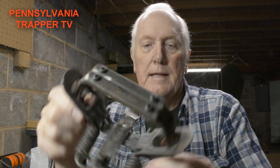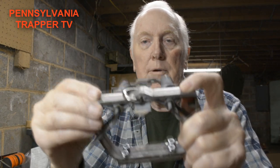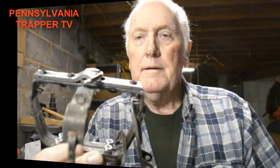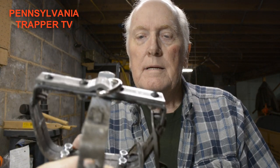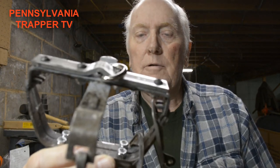Both jaw modifications are done — both pieces of extra steel have been added to increase the jaw width and bolted fast. Now we're going to turn our attention to putting the base plate on the bottom. The base plate is now on and bolted fast.